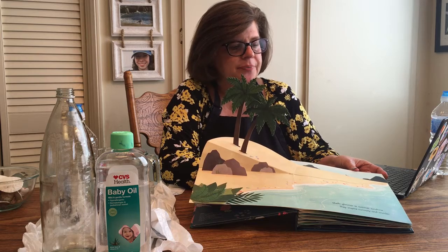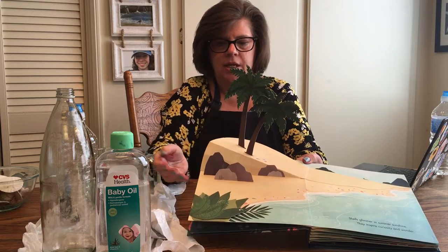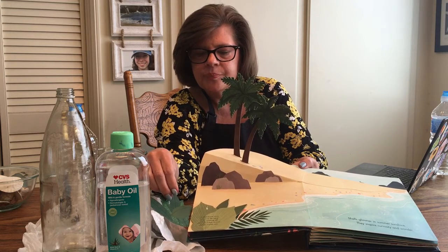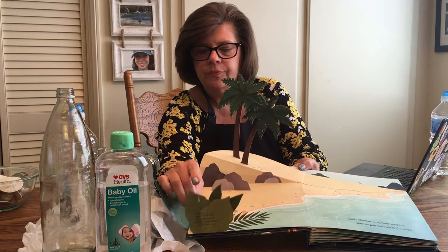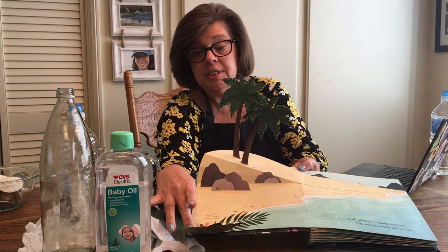Shells glimmer in summer sunshine — they inspire curiosity and wonder. Throughout the book we'll have little tabs to explore. A shell found on a beach is the hard outer covering left after an ocean animal dies or moves out. Some beach sand is made of tiny bits of shell — the entire beach is made of shell. Calcium is the substance that makes most seashells hard, just like the outside of an egg — that's why it's all nice and hard.